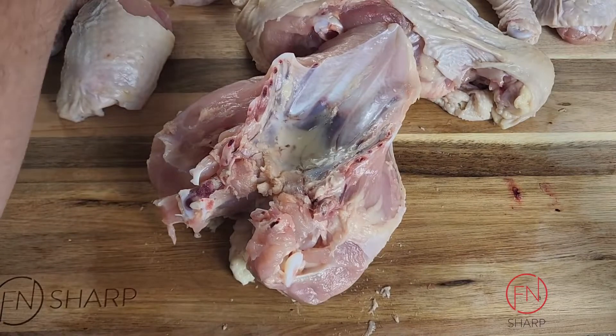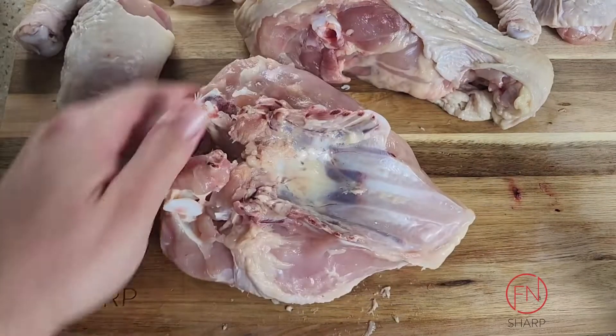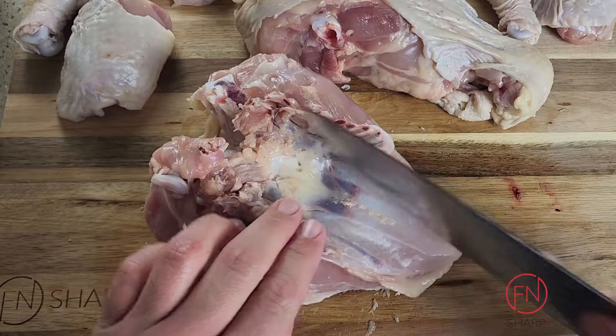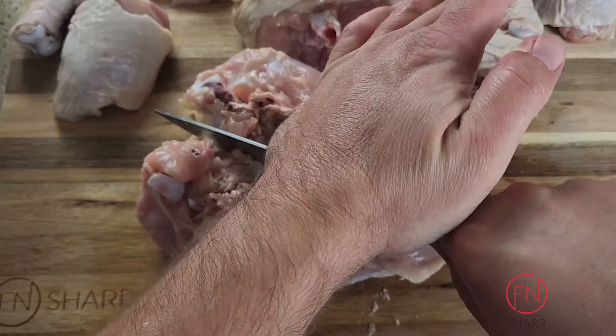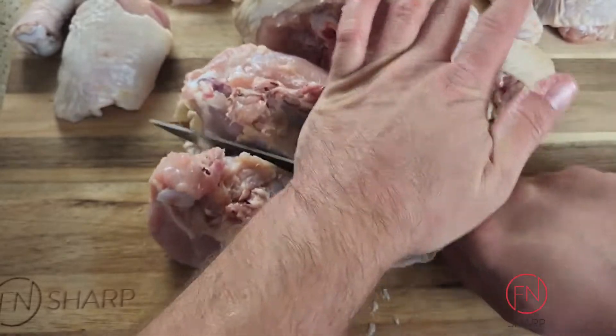Angle your breastbone facing upwards. Go right into the middle with your chef's knife and with some force push straight down into the breastplate.